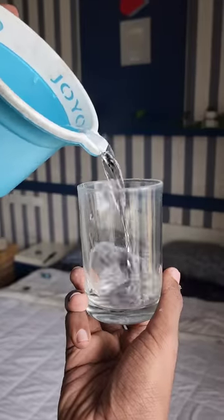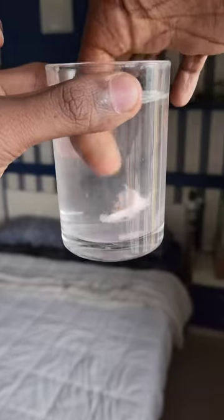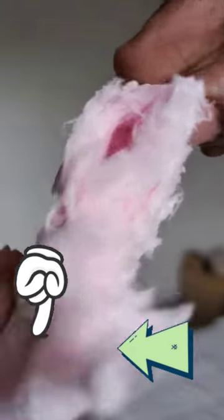I guess it's a bit of a strawberry kind of flavor. I definitely like this to highlight the bubble gum texture.